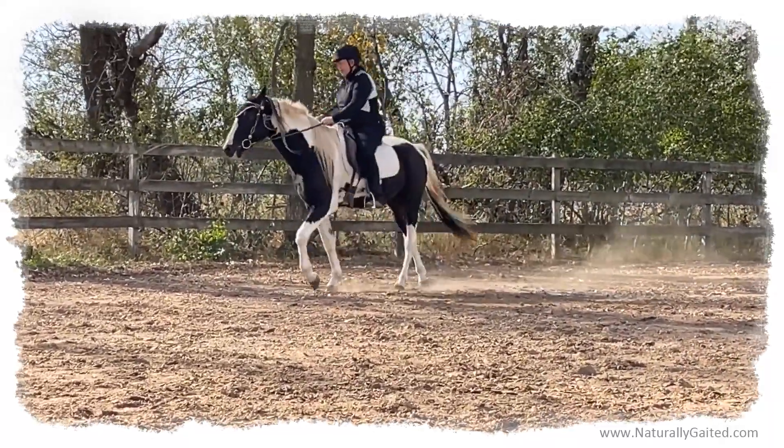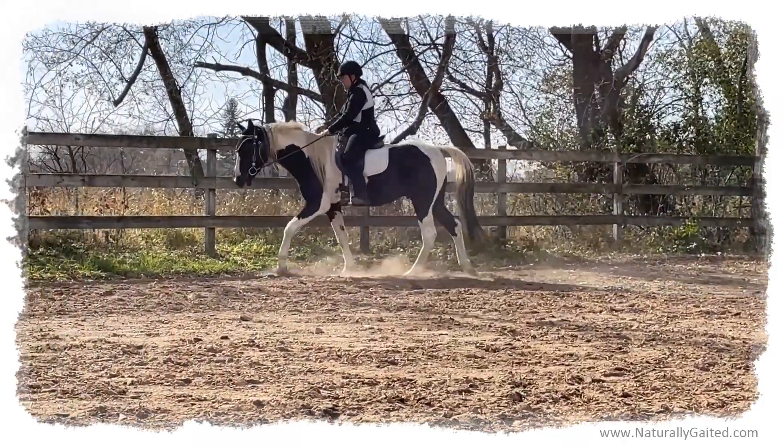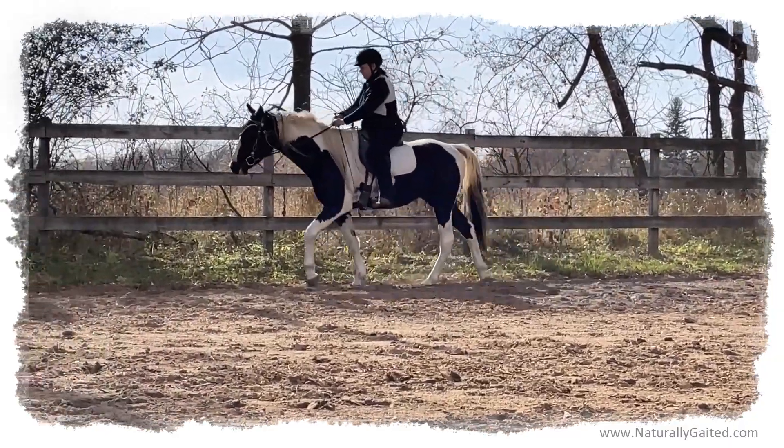And it's a process — it doesn't just happen overnight. So this horse, he's four, and we've been having a relationship for a year now with a snaffle bit.